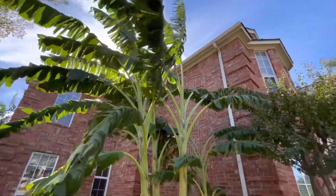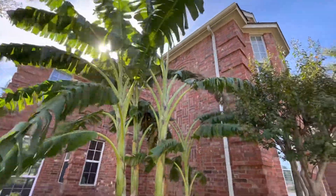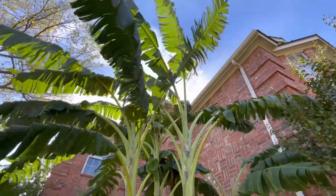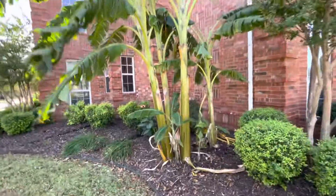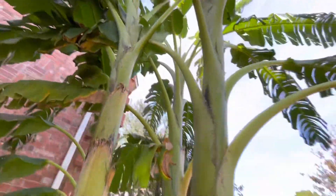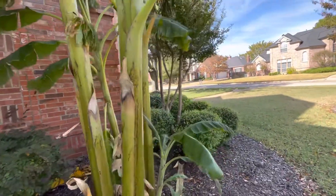These are the front yard bananas — the prized possession, my favorite ones. They have really grown tall this year, approaching 30 feet or maybe above that. They started from the ground in April and grew this tall in just one season. It's a shame they have to freeze down to the ground. We even got some frost damage already from last night — you can see that frost damage there.